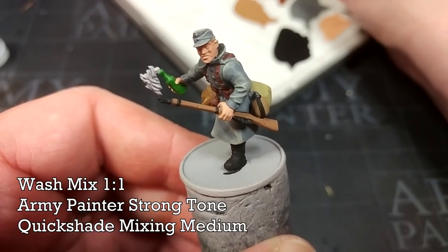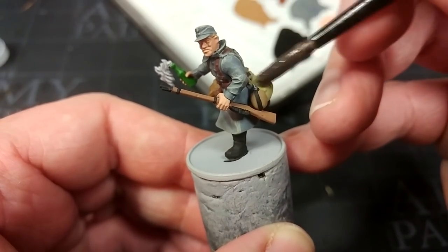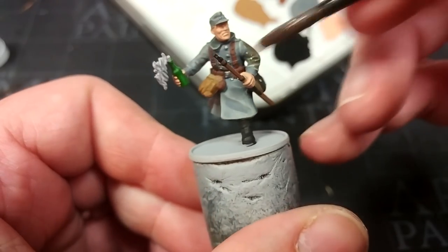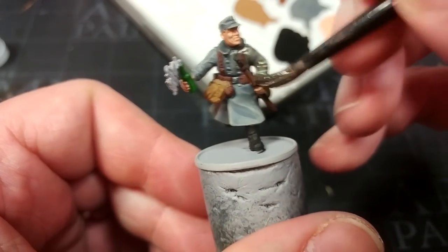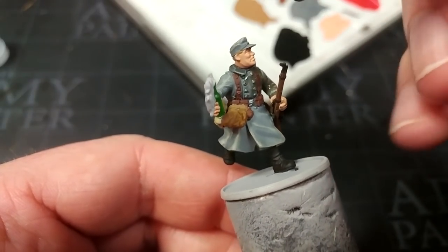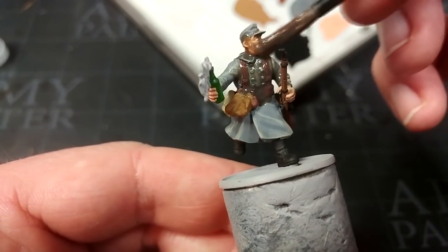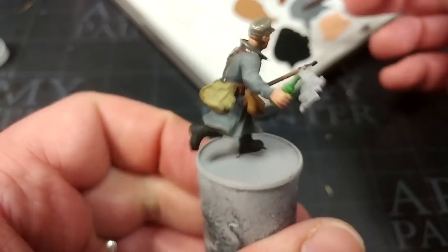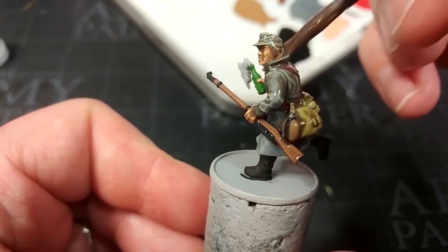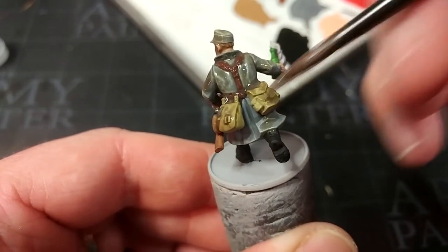After any last minute tidy-up, what I've got here is a one-to-one mix of Army Painter Strong Tone and the Quick Shade mixing medium. Some folks ask if I mean the War Paint medium — no, I mean the Quick Shade medium, they have different names. It softens out the shading effect a little and gives us more time to work with what we're applying. Just like Agrax Earthshade or similar, you want to really work it into the recesses. Anywhere you get great big clumps, move them away with your brush and let it settle as naturally as you can while it's still wet. Give this about half an hour to dry and we'll come back.